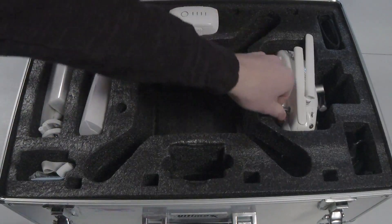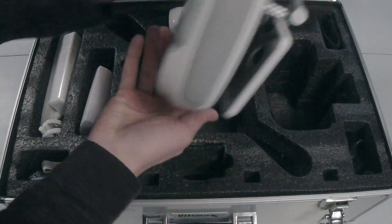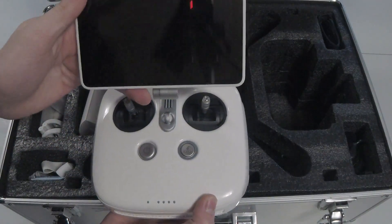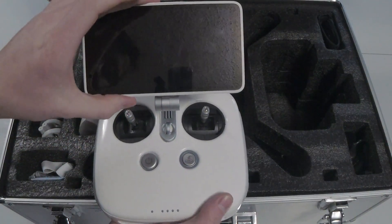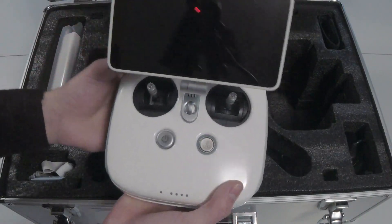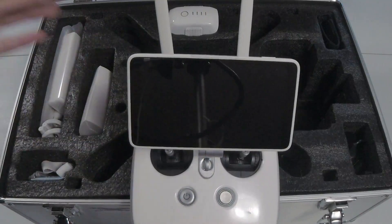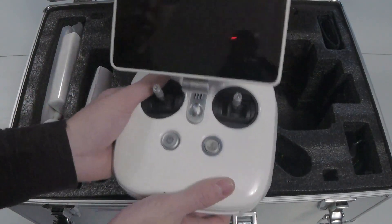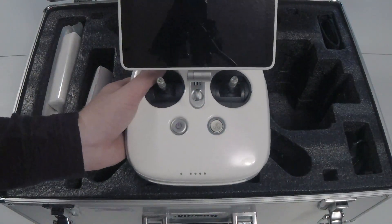Next in the case is the controller — this is the Phantom 4 Pro V2 Plus. The main difference is that this controller has a built-in five and a half inch screen. The screen is really bright, so you don't have to worry about hooking up your phone, and this controller with this screen still has a good five-hour battery life.